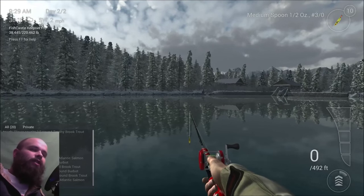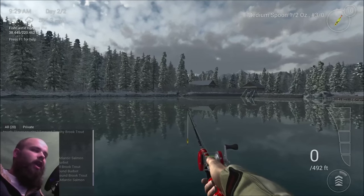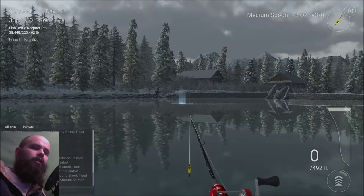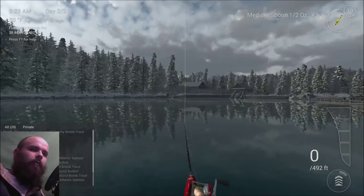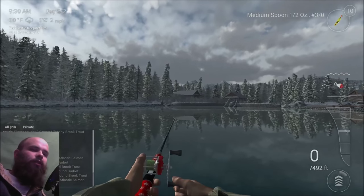For starters, we're using the medium spoon, half ounce, yellow tiger, and we are casting at the left side of the hut here, all the way out. I hope you guys have been practicing your lift and drop, because that is what we're working with today.